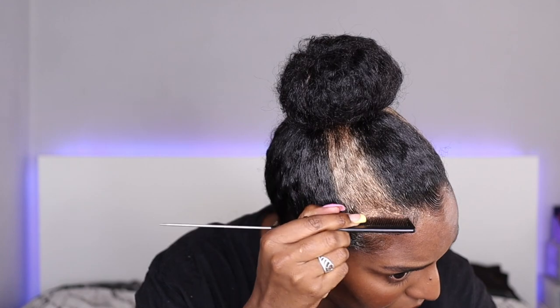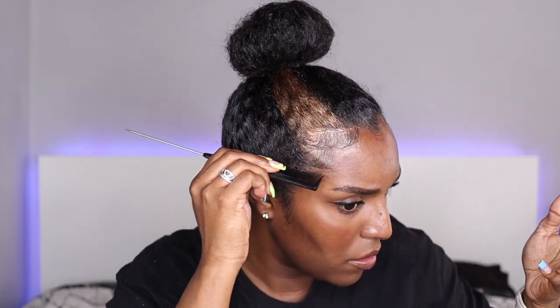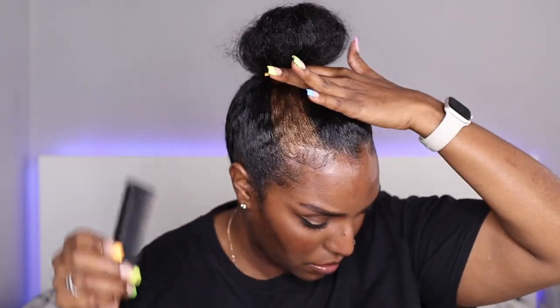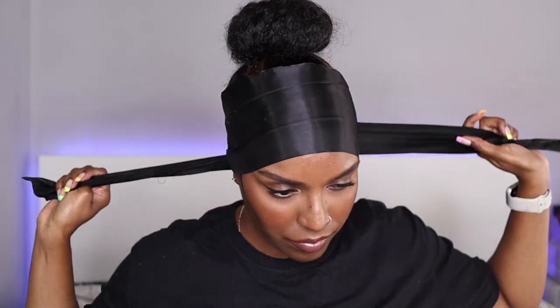I'm just going to twist the hair around like that — that's what I do for my widow's peak, just twist it around. As you can see there's colour on my scalp there, so I'm going to try and brush that colour to make it look like hair strokes. Then I'm going to hold the ends down and brush the ends of these edges up. The back hair is coming up so I'm going to use some more of that grip gel and smooth those down.